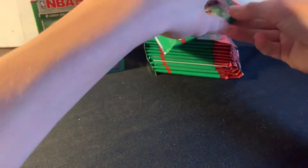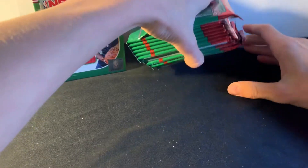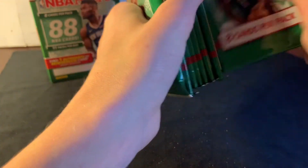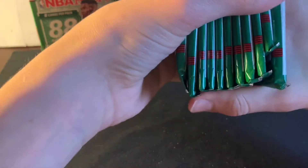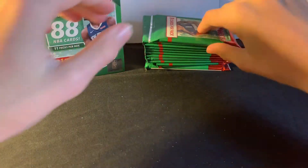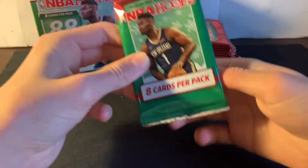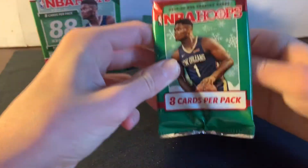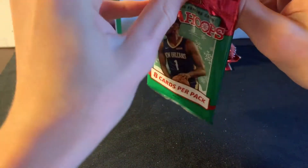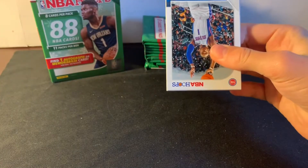First pack — hopefully we can pull an auto. Before I go, let me see which one's the thickest, because last time I accidentally opened the mem in like the third pack. It was a good mem though. Alright, first pack — coming for you, Zion. Didn't get you last time, but I think it's now. Here we go.